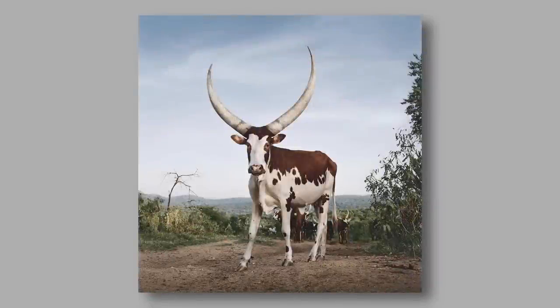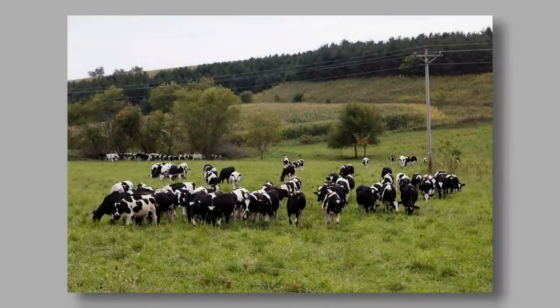Look at these two pictures of cows. One is quite clearly about the cow, and the other is kind of less cow and more cow and other random bits and bobs. Which one of these two communicated to you immediately what this photograph was about?